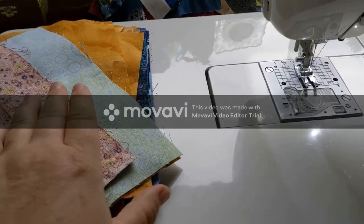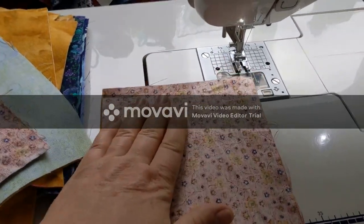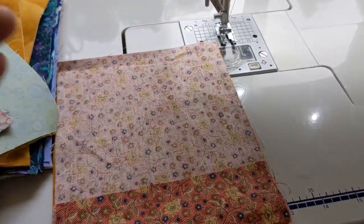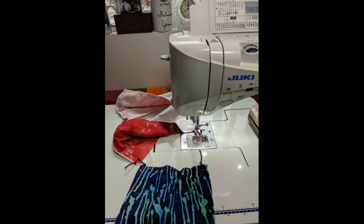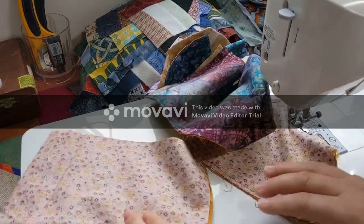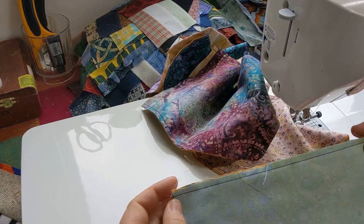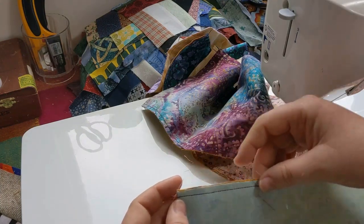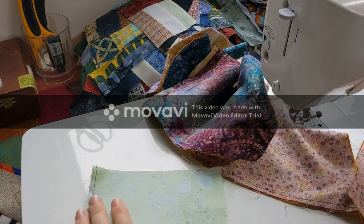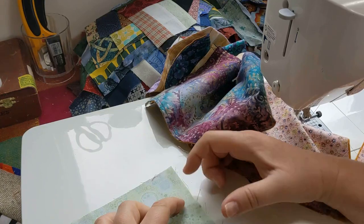Now that I have my stack of cottons and my stack of flannels ready to go, I'm going to lay the cotton and the flannel right sides together and sew along the long side of the mask. I have finished sewing the long edge of the mask using assembly line technique. The first stitch I make, I'm just going all the way down this edge. For the next one I'm going to leave about a two-inch gap so that I can turn this right side out.